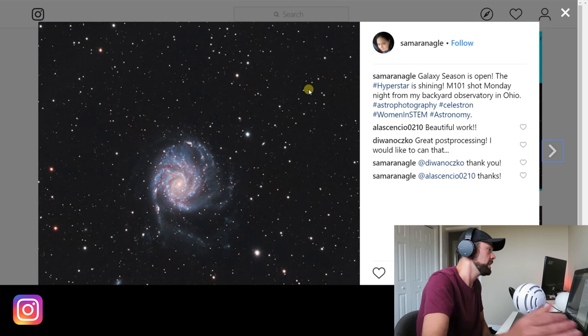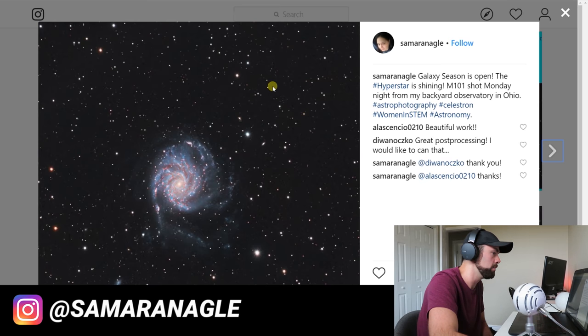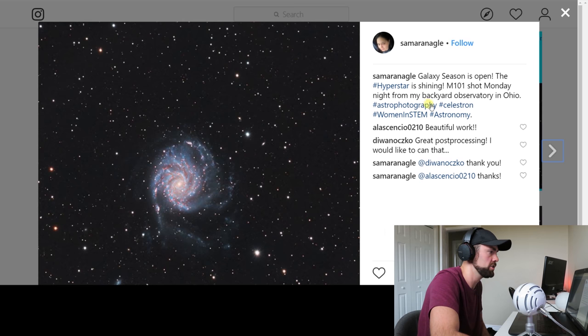This is Samara — women in this hobby are rather rare, so it's great to see her work. Check out this image of the Pinwheel Galaxy, M101 — some serious detail. I'm not sure where she's shooting from, but she has a backyard observatory in Ohio. The colors are absolutely perfect for how the Pinwheel Galaxy should look — warmer yellows and oranges in the center giving way to cool blues, with plenty of H-alpha pinks in there. It blows anything I've ever done on M101 out of the water. It looks like she's shooting HyperStar.